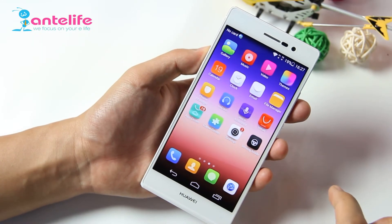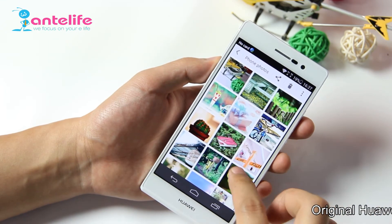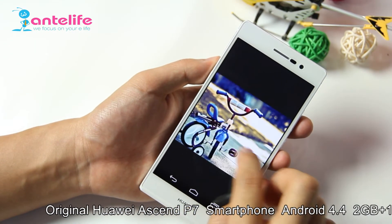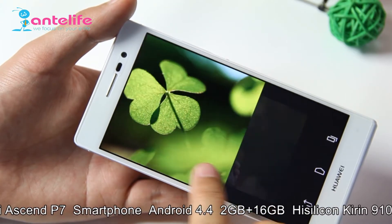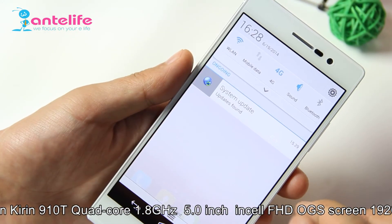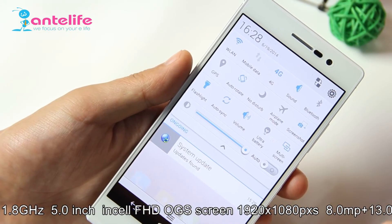This is the hands-on review of the P7. In the next video, I will make a full review of the P7. Dear friends, I need your support. Maybe my English is not so good, but I know you won't mind that, right? Okay, see you next time. Goodbye.